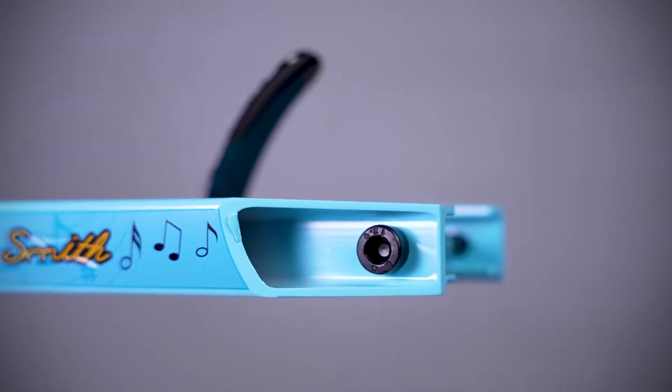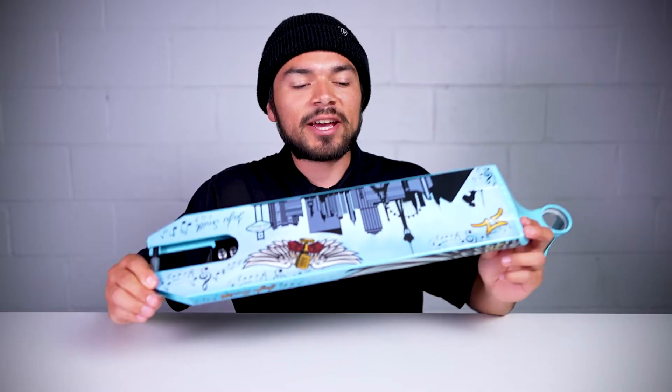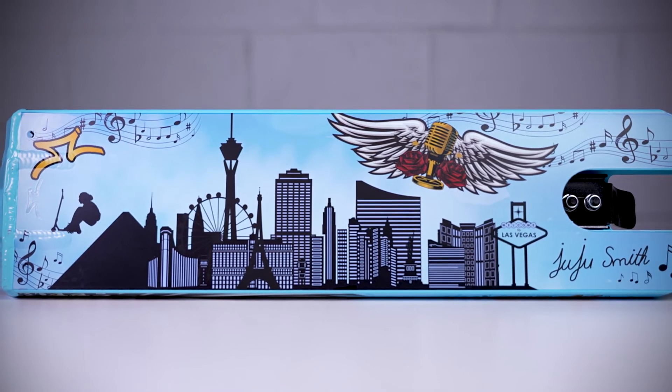These do not feature an aluminum insert, which means you can run pegs on the outside or leave it as is. Flipping the deck over, it's fully flat on the bottom. This means you have the full width of the deck for grind space, and under the deck is Juju's signature graphic.